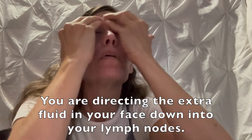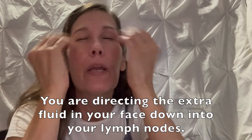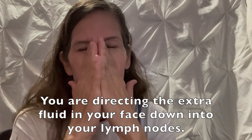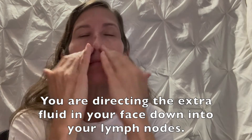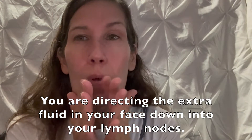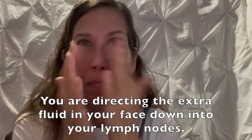Get the lotion of your choice. It's easier to do the massage if your face has some moisture on it. So just rub your forehead, rub along your temples, rub down your nose, and rub the puffiness right out of your lips and down into your lymph nodes.